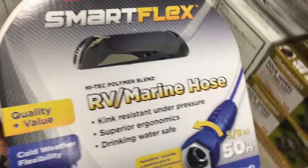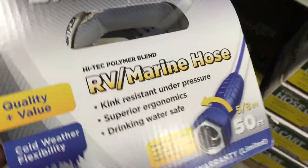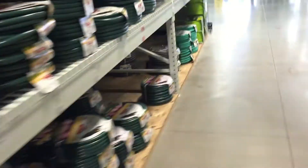And what do we have here? SmartFlex, made by Legacy — same company that makes the Flexzilla hose. This is $34.99, and I'm at Menards right now.